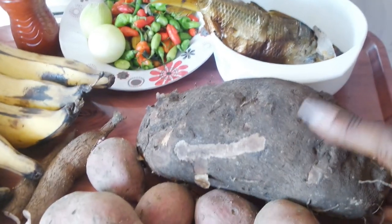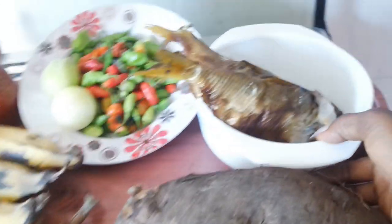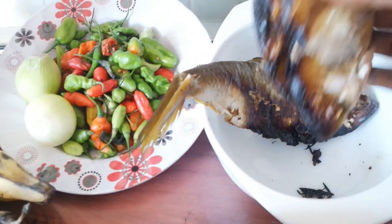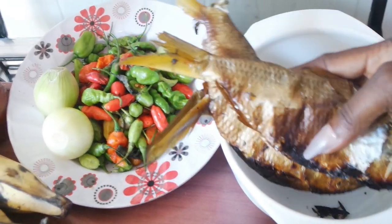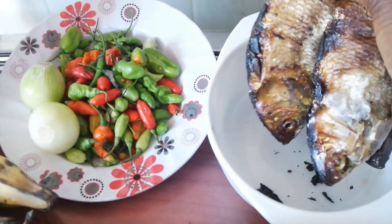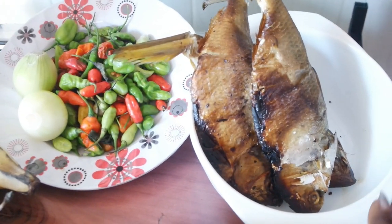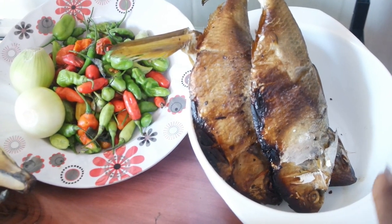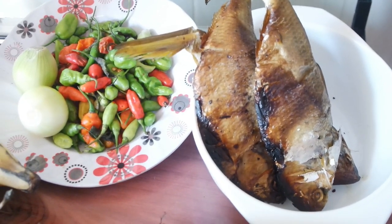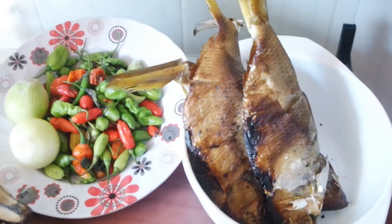We need sweet potatoes. We need yam — I'm just using one yam, you can use a smaller one. And I am using bonga fish. You can either use bonga fish or herring. This is a local dish, so it's best when you go local. When you use the bonga or the herring, the aroma is just that nice, and you love it. So just go local and you'll enjoy it. Trust me.